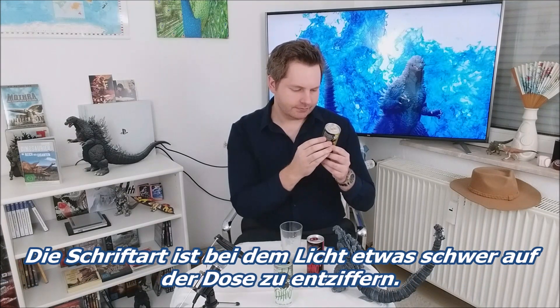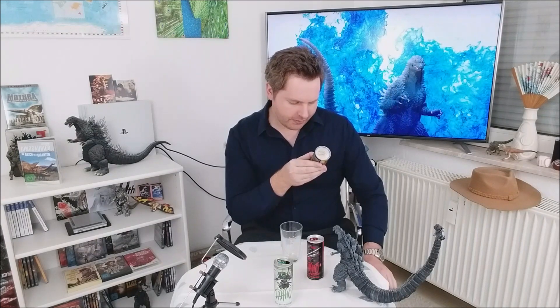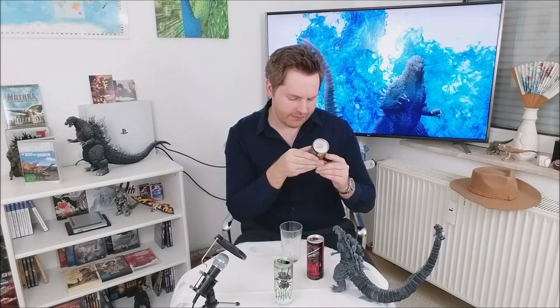Hier ist ein Samurai drauf und dahinter so ein Tiger. Ich lese es vor: Daishos Tiger lebt als Einzelgänger im japanischen Dschungel. Sein Brüllen hört man Kilometer weit. Sein Körper verfügt über brachiale Kraft und Schnelligkeit. Fixiert er seine Beute, ist das Schicksal besiegelt. Sein Gebiss bohrt sich in den Hals seiner Beute. Seine Krallen hinterlassen tiefe Wunden. Sein Lebensraum wird von den Menschen zerstört, seine Artgenossen gewildert. Als Jäger und natürlicher Killer kämpft er an Daishos Seite gegen die dreckigen Ausbeuter dieser Welt. Banzai! Ja, auch eine coole Geschichte, mal ehrlich.